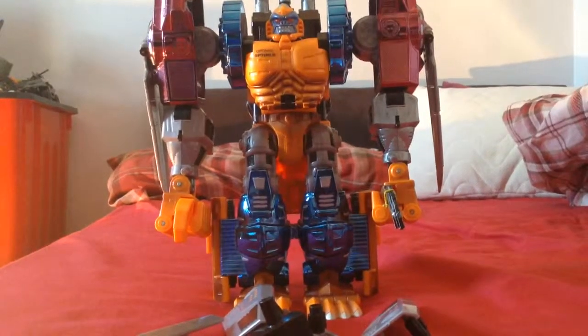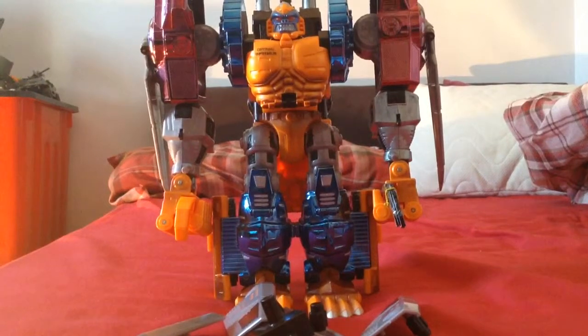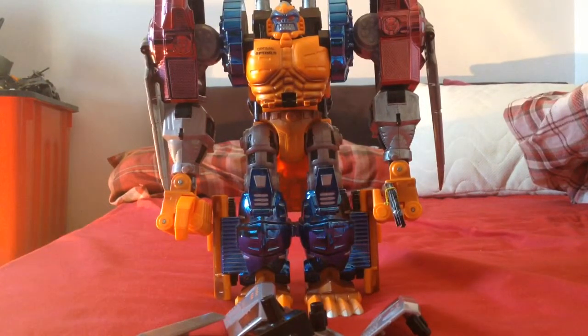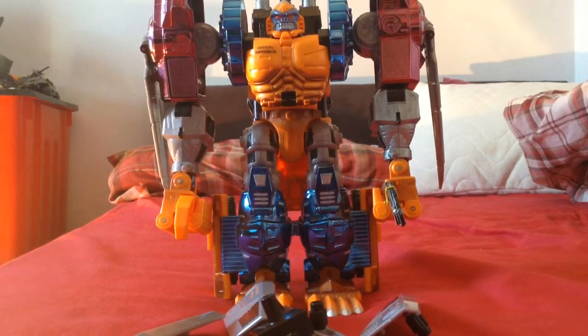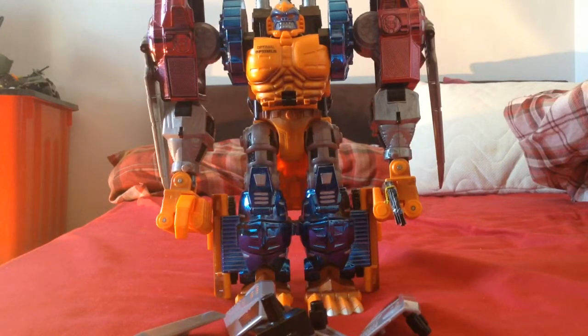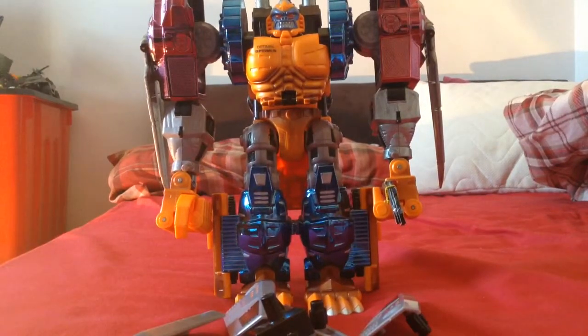This is a video review for Beast Wars Transmetal 2 Optimus. I know what you're thinking — why is he mistransformed? Well, there's a reason for that. This is what he looks like when you get him out of the box. A lot of people when they've done reviews haven't got the transformation 100% correct, because I've noticed little details. I'm going to have to nitpick — nearly every reviewer has missed something, it being different nearly every time, or being the same.